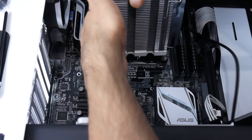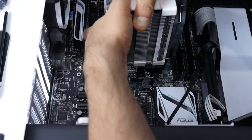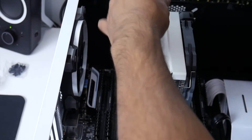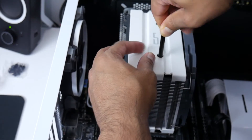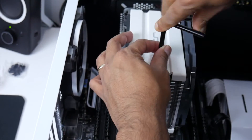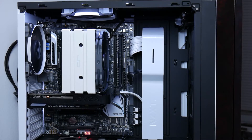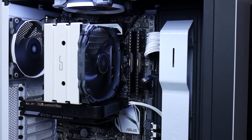Now you can install the cooler. All you have to do is line up the two screws at the bottom and start tightening them down. Be gentle — don't tighten too much because you can damage the threads, so just take it easy. As you guys can see, the cooler is installed and working flawlessly.